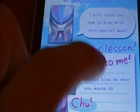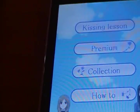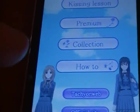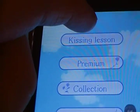There are four basic options to choose from: start the kissing lesson; premium mode, which I think is a sample of the yuri manga you can read on your iPod touch — unfortunately it's only in Japanese; collection, which I think is pictures you collect when kissing; and instructions and support websites as well. So let's start the kissing lesson, shall we? I am really, really embarrassed.